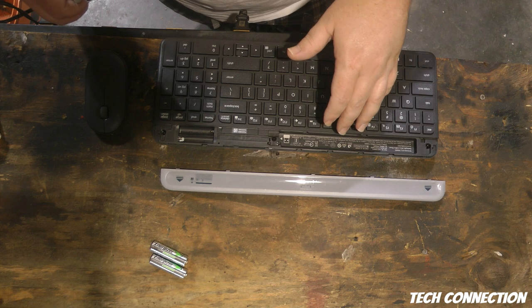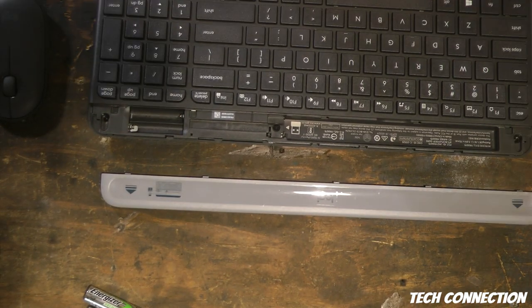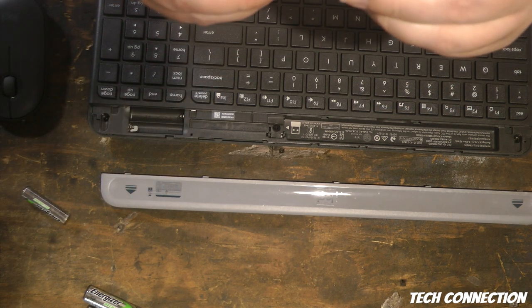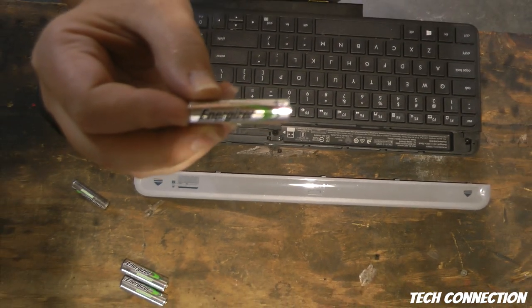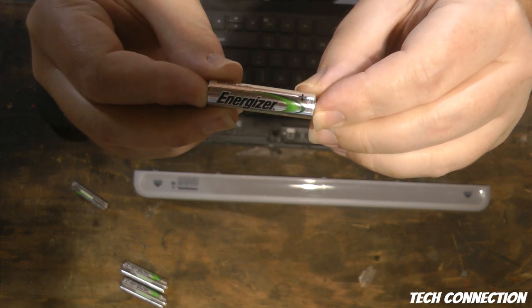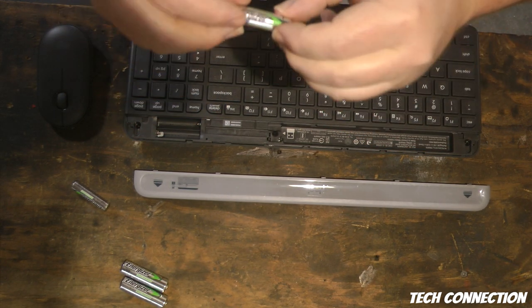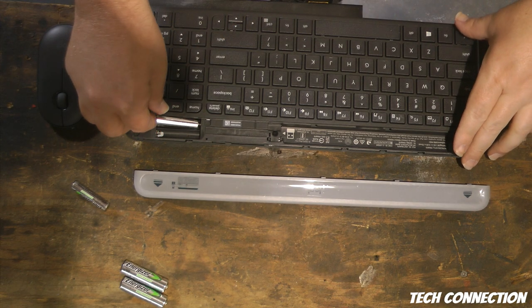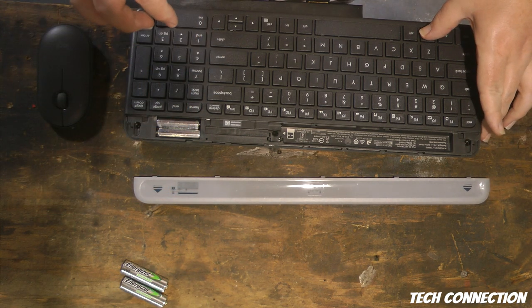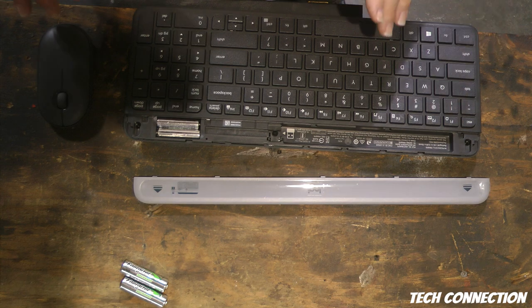Now we're just gonna put these right here. If you're wondering what kind of batteries these are, these right here are Energizer rechargeables. I don't know how many of these I got but I got a whole lot. They're rechargeable, so you just slip one in here. To my knowledge there is no on/off button on this keyboard.